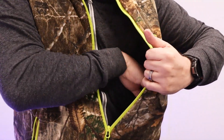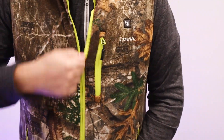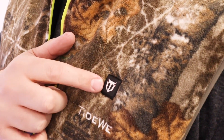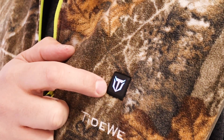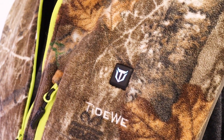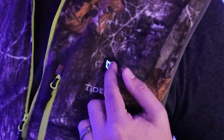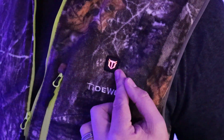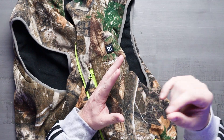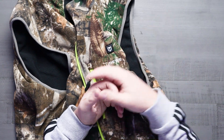The vest features three adjustable heat settings that you can easily control right on the front with a rubberized button just above the TideWe brand. Push and hold it down to turn the unit on, as long as it's plugged into the power bank. You have three adjustable heat settings: blue means low, white means medium, and red means high. The power bank takes about three to four hours to fully charge, and there is an option to use a USB-C cable for quick charging as well.